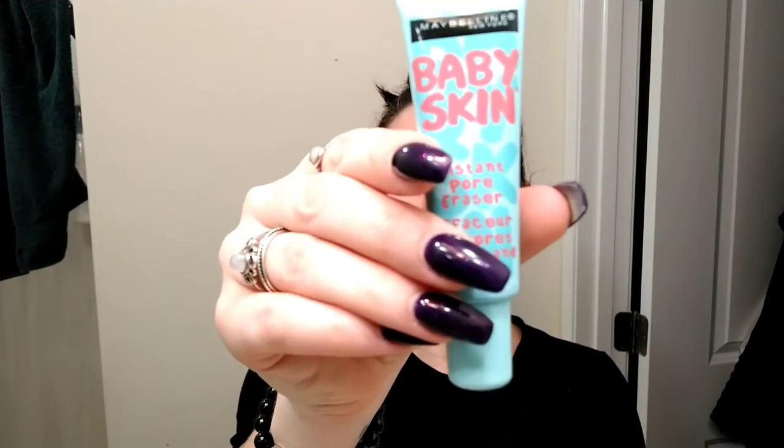What up Luna Moon fam, it's your girl Meg. Today I will be recording a makeup tutorial. As you can see, I have no makeup on — plain Jane. Gotta pull the hair up.